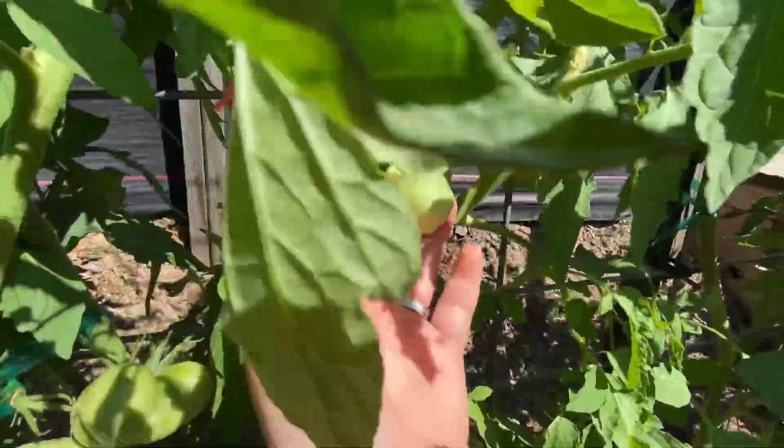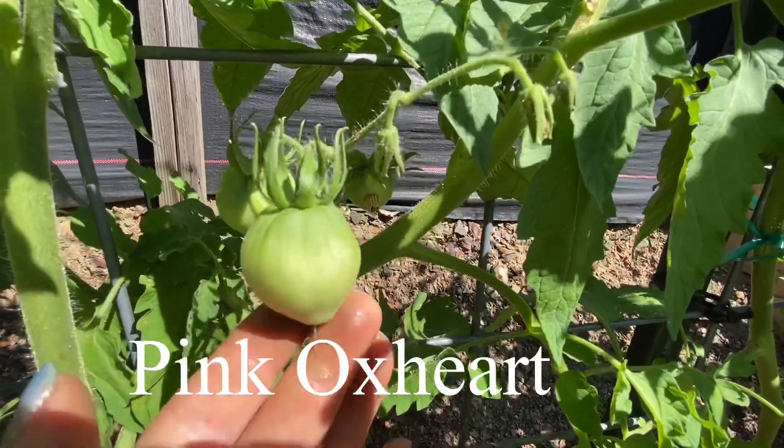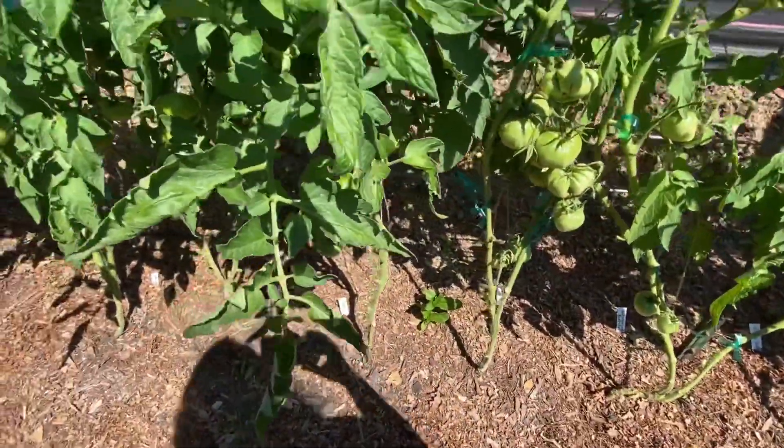I love the shape of ox heart tomatoes — this is Pink Ox Heart. I just think they're so adorably shaped. Who am I kidding, I think all my tomatoes are adorable!